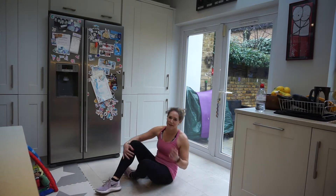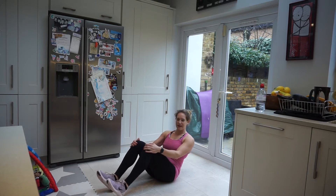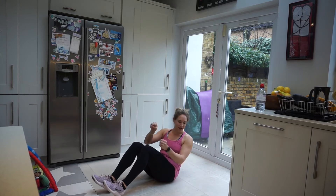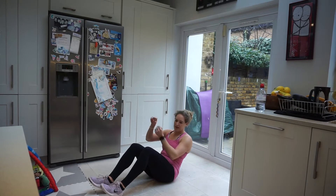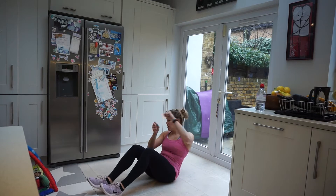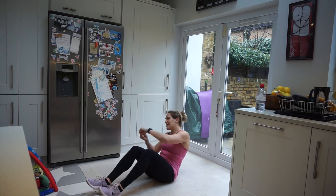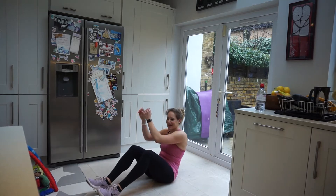Coming in to paddle in the boat. Sitting back at a 45-degree angle, knees up and feet hip-width apart. Leaning back and just paddling side to side — 20 reps in total. Breathing through, stay back. And 20. Fantastic.